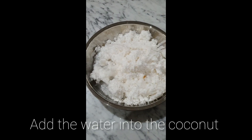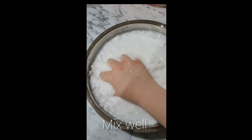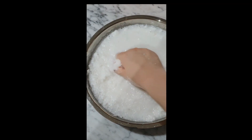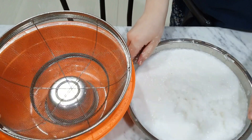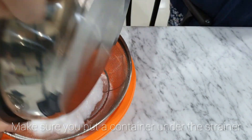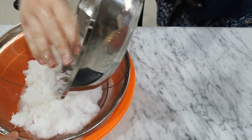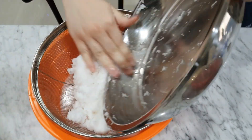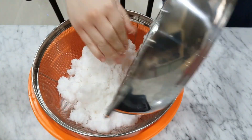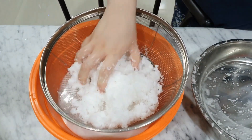The first step is to add the water into the coconut and then you have to mix them well. Next is to pour the mixture over the strainer, then squeeze the coconut to get the coconut milk out.